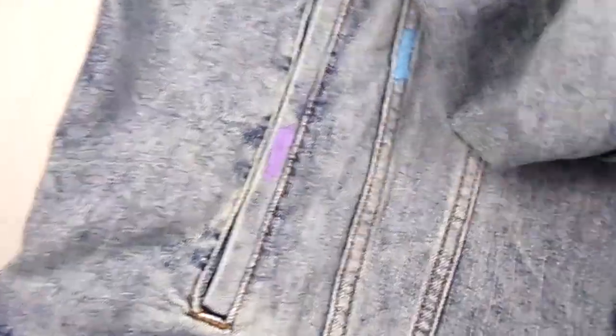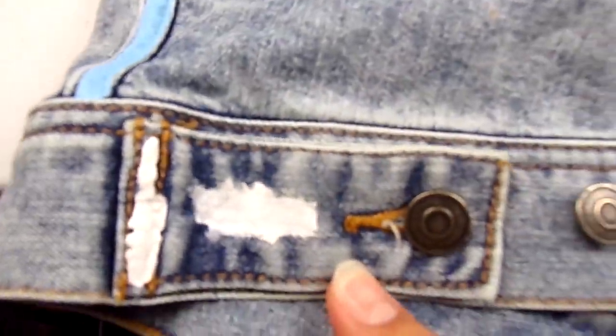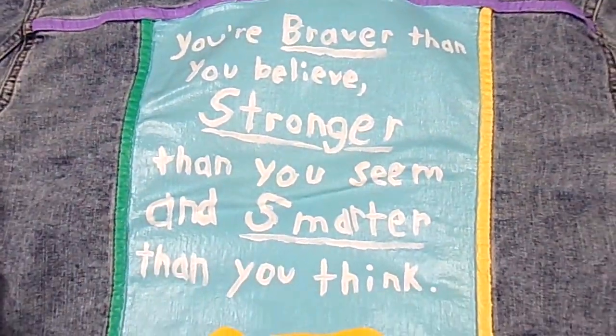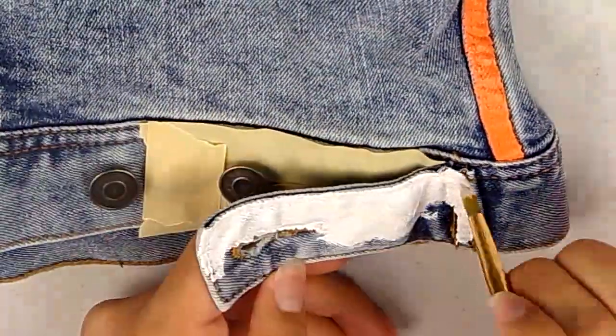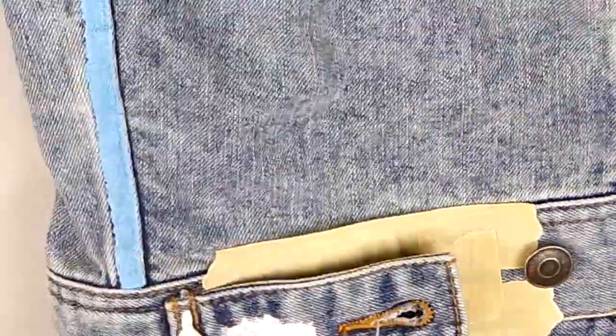Besides the seams, I'm also painting the pockets and the front two cuffs of the jacket. I took a lot of time planning out the colors and how they would look good together and marking where I would put what color. Although I couldn't follow a strict rainbow pattern, I did want to include all the colors. I also added some white to the jacket just to have a little bit of contrasting color.